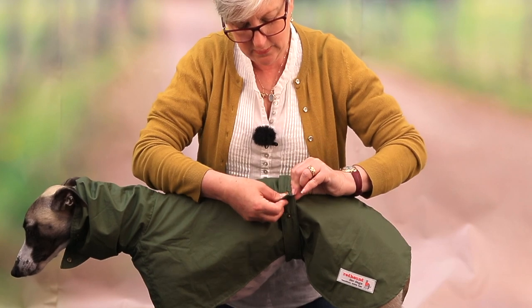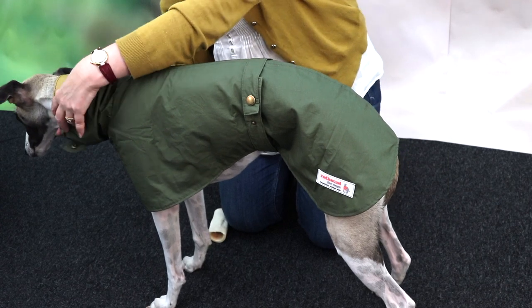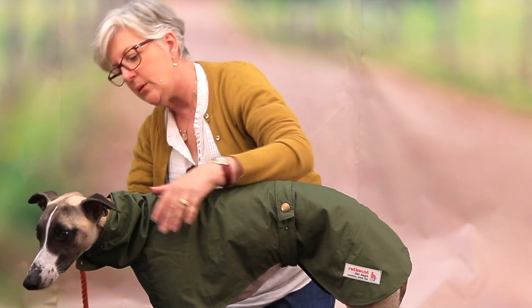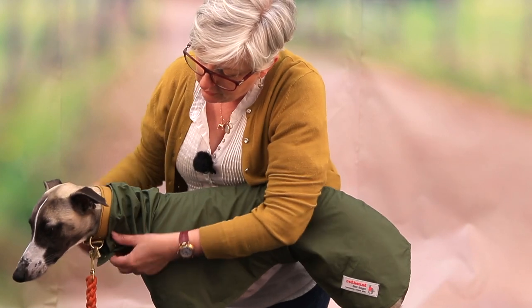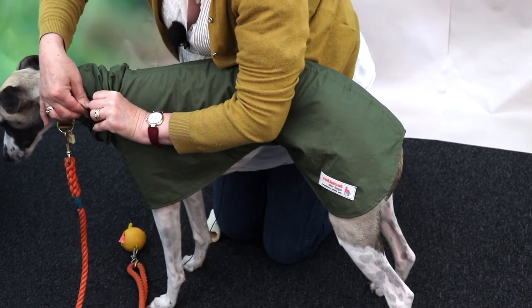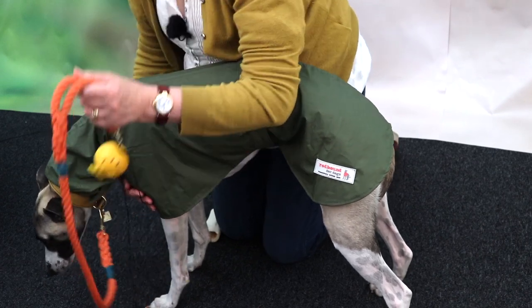So I was out and about with George and it started to rain, and I needed to put him on the lead - I wouldn't be able to have the hood up, you can see why, because you have to be able to have the lead. So what we thought of doing was: we don't want drips going down that neck, so you've got your little poppers there, you can secure it, and he's still going to get some protection on his neck - more so than most coats.